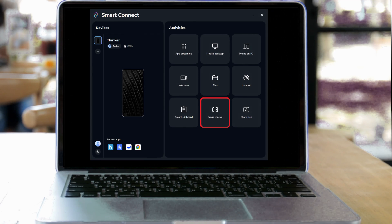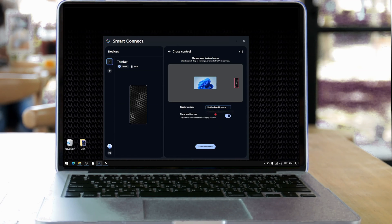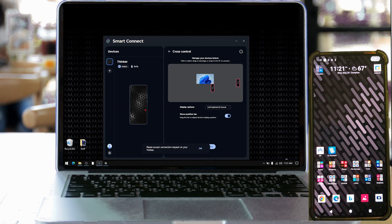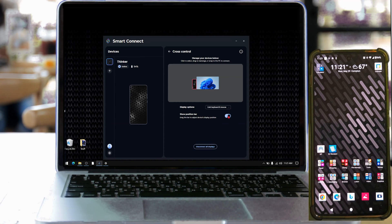Let's check out cross-control. This lets you use the keyboard and mouse from your desktop on your phone seamlessly — think of it as using your phone as an extension of your monitor. From this setting, you can position your phone anywhere relative to the monitor. If you choose to turn on the position bar, you'll get a bar on the edge of your monitor indicating where the area to move the mouse into the phone screen is. You can drag this bar on your desktop to reposition it, or use the phone image in the Smart Connect app.